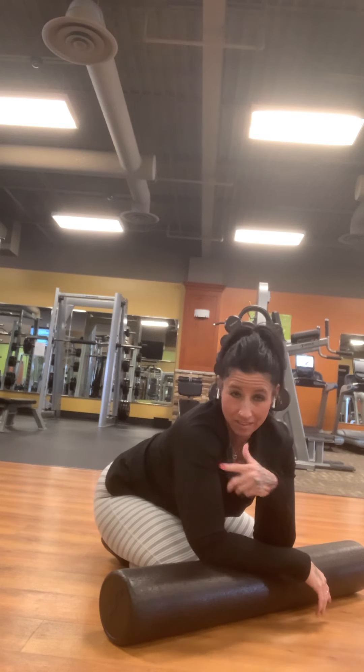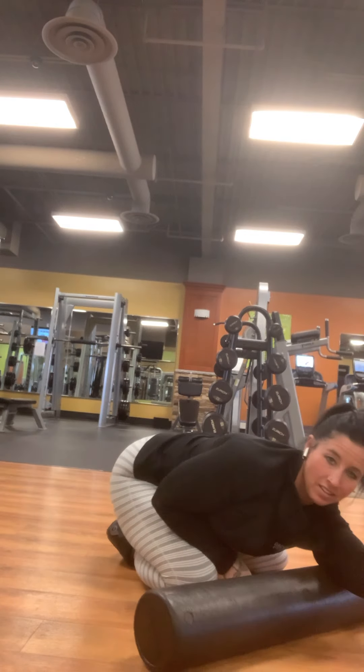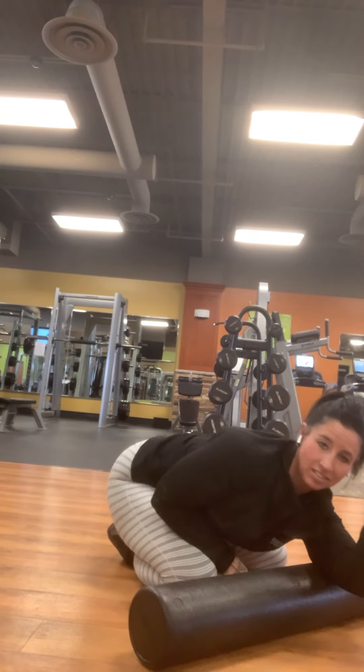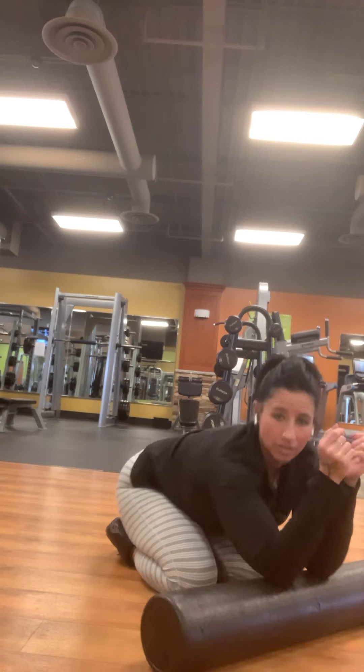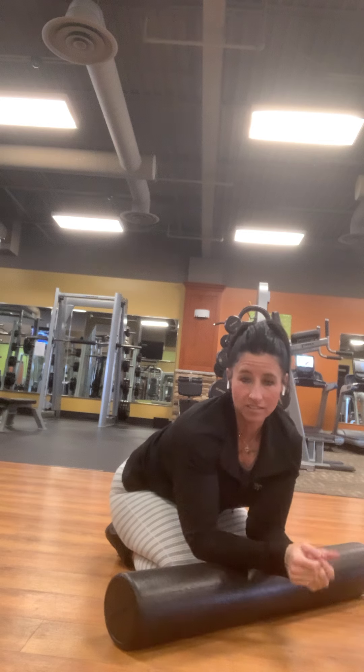Again, play around with this one. There's really not a wrong way to do it, as long as you feel like the roller is rolling on your triceps. So if you can think of a different way other than this, give it a try. A single arm looks kind of like this. Double arm, more like this. So that's triceps.